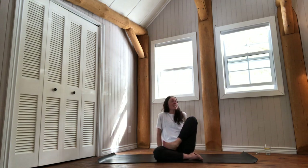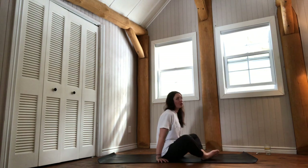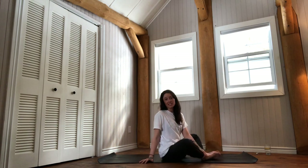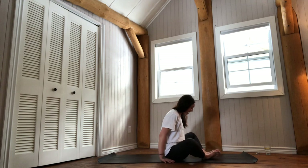This practice will be evolving around the element of water, so a lot of fluidity. I invite you to make sure that you have all you need. If you need a blanket for your knees, please grab one — otherwise we won't need any props. Then join the soles of your feet together.